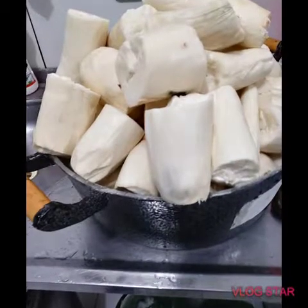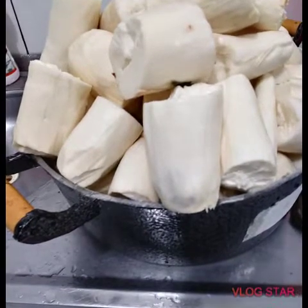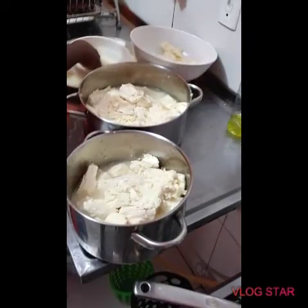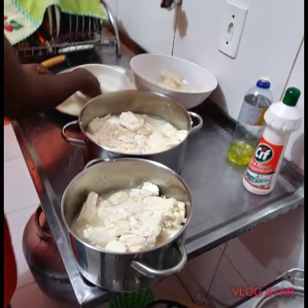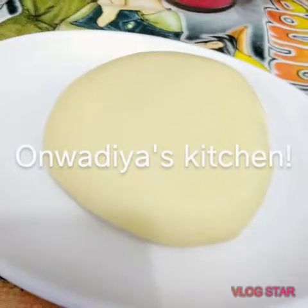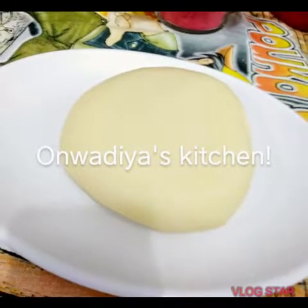Hello everyone, welcome to my YouTube channel Spice It Up with Armadia. Today I'll be showing you how to process your cassava for fufu — odorless, smooth cassava. I'll be taking you through the process of making it so you can achieve this beautiful-looking fufu. Come with me, let's do this.